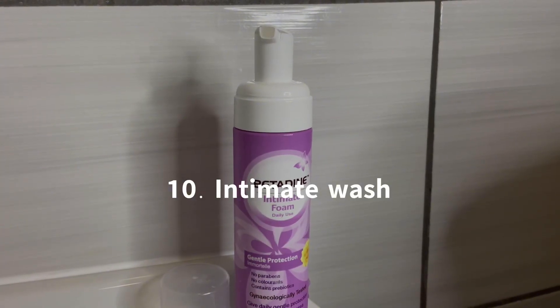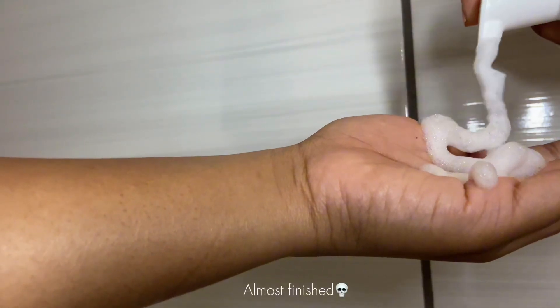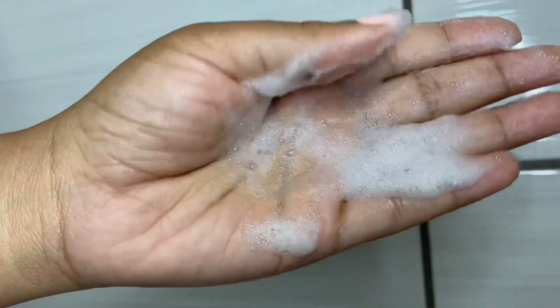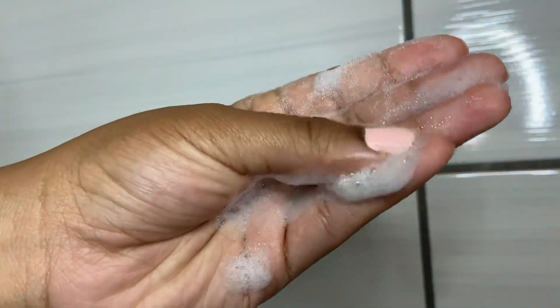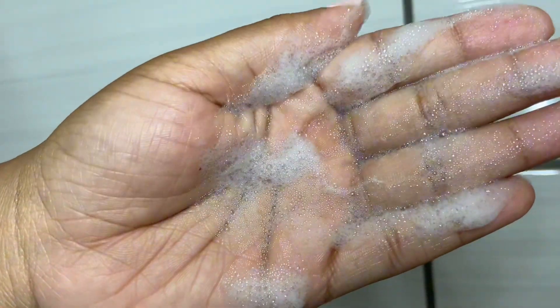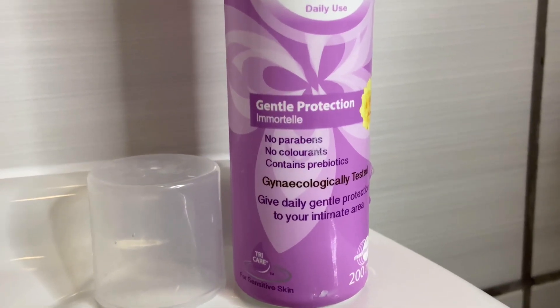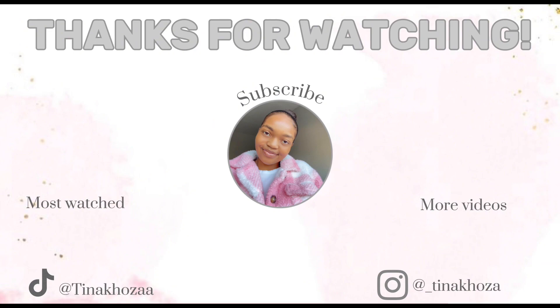The last tip is using an intimate wash. I know there are arguments that water alone is enough, and that's true, but I personally get a lot of discharge and don't like the smell during my period or when it's warm and sweating makes things worse. I use Betadine Intimate Foam Wash — it's very gentle and won't disrupt your pH. I don't use it every day, only when necessary, and on most days I just use water. Thank you for watching, don't forget to like and subscribe — see you in the next video!